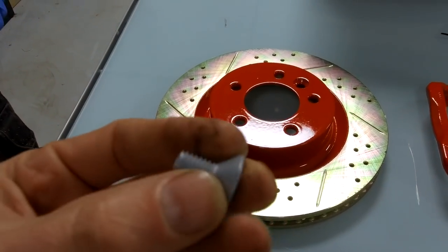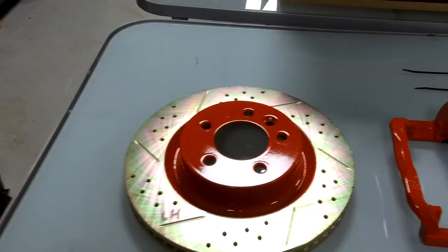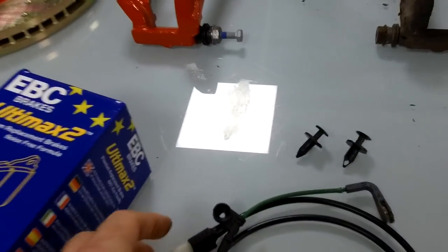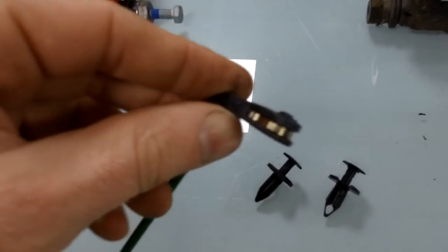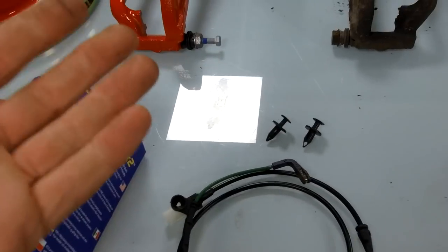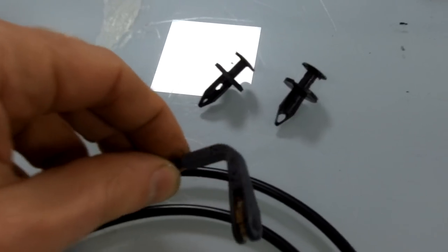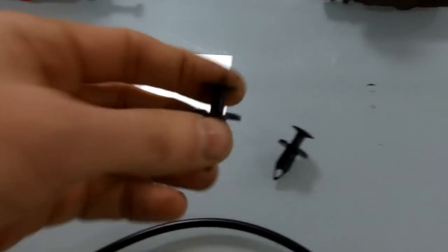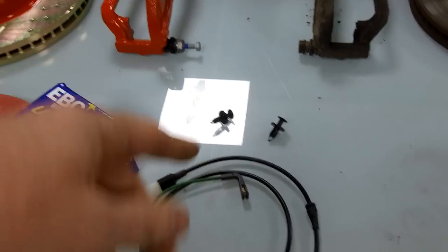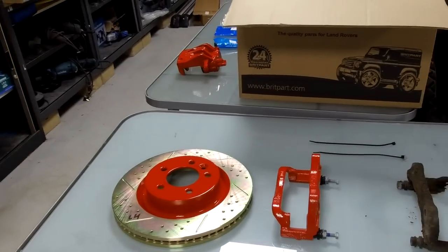Also in the kit we're throwing in new countersunk brake disc retaining bolts because they get all snarled up. The kit will have those, plus a new brake wear pad sensor - the bit on the end seems to break whenever you take it out, it's brittle. That part gets brittle where it goes into the caliper from all the heat cycles. We're also putting in a couple of the clips that hold the sensor on because they're a pain to get out. So that's the kit. Ian's got his gloves on, he's ready to go.